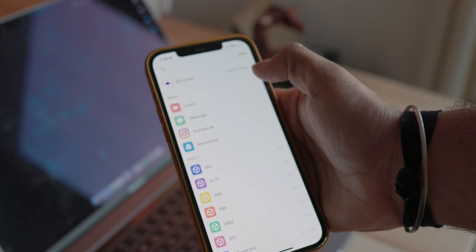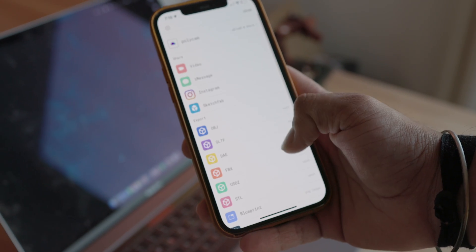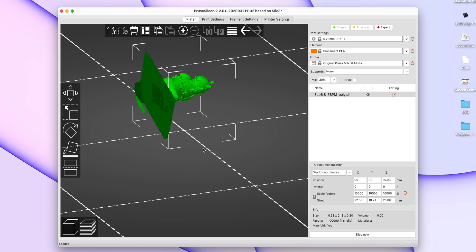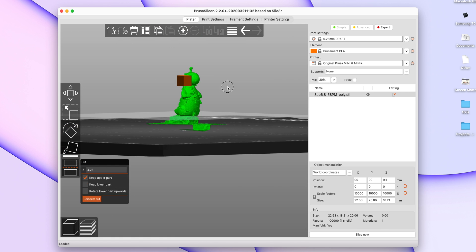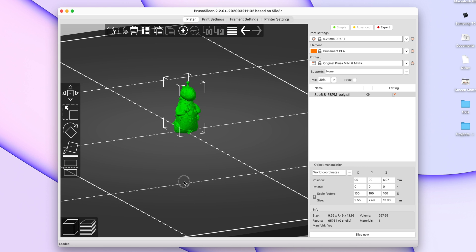Once that's done, you'll be able to download the model and export it in 12 different formats based on your needs. For 3D printing, I'm going to export this as an STL and just airdrop it to my laptop. The model comes into PrusaSlicer pretty small, so I'm just going to scale it up to something I can work with, then rotate it so it's standing straight up. I'm also going to chop off the bottom of the model since the scan also picked up some of the table it was sitting on.